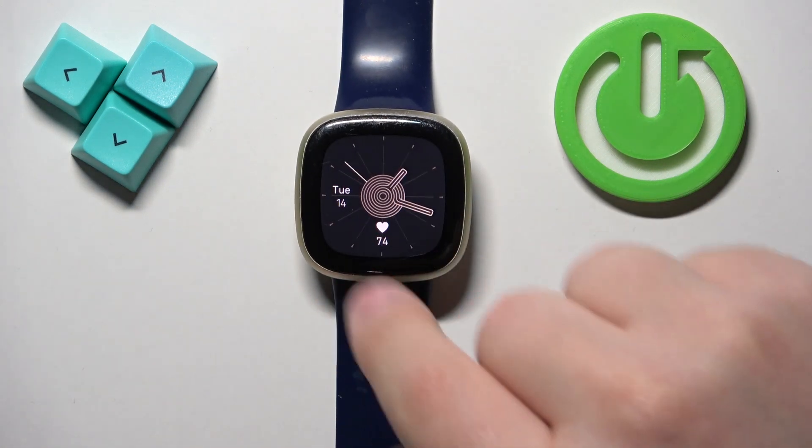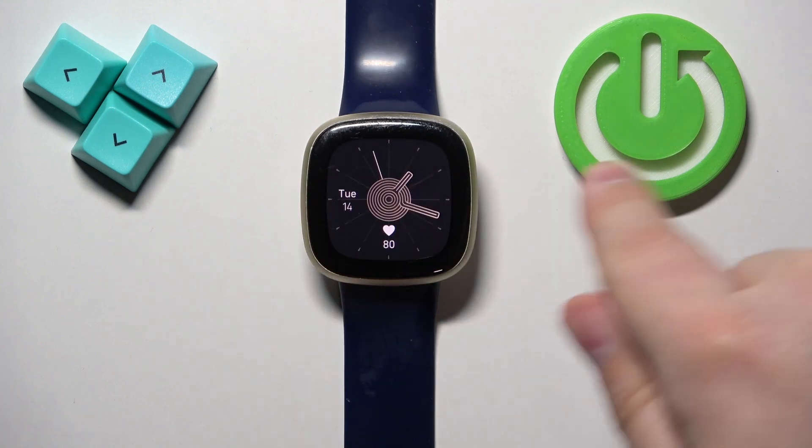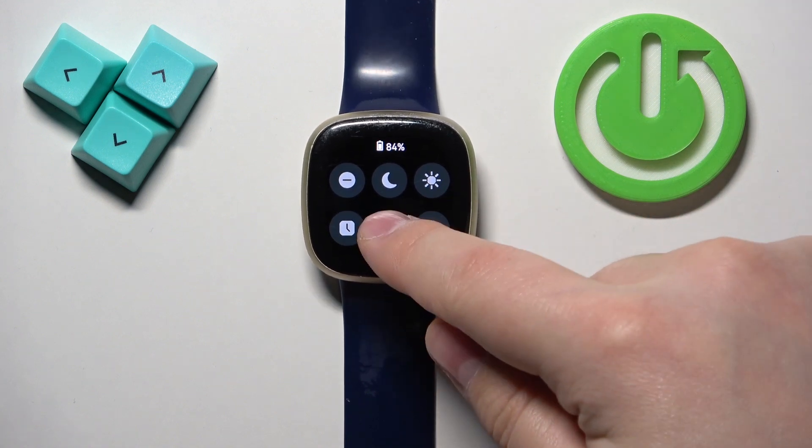Once you wake up the screen, you should see the current watch face — the home screen. From there, swipe right on the screen to open the quick panel, and on this panel you should see a bunch of icons. One of the icons should look like the sun — this is the brightness icon.